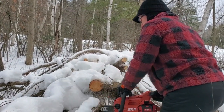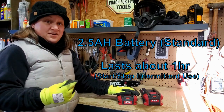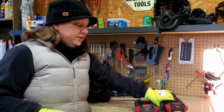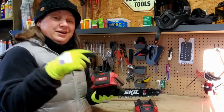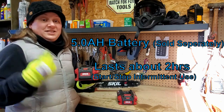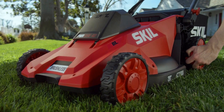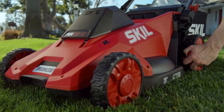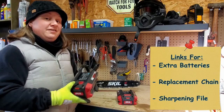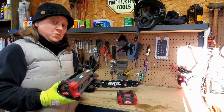The Skill 40 volt chainsaw comes with a 2.5 amp hour battery standard and it also comes with a charger. There is a larger battery available — the 5 amp hour battery. This battery is featured in Skill's PowerCore 40 lineup for the battery-operated push mower, but you can purchase it on its own to give a little extra life as a second battery for your chainsaw.